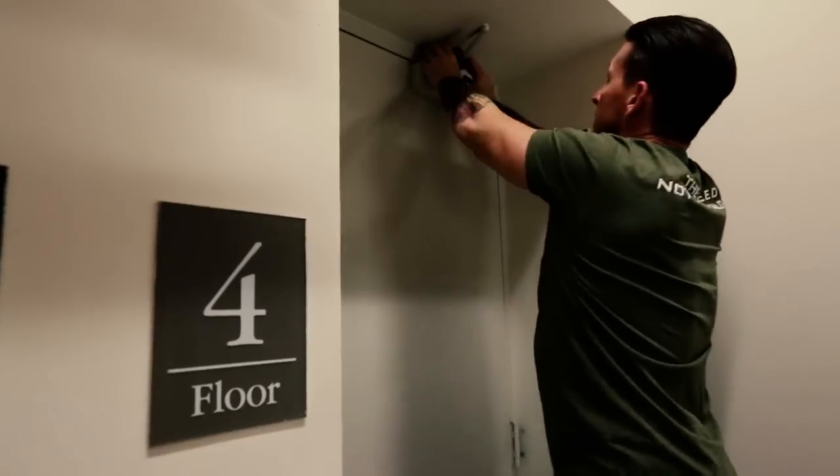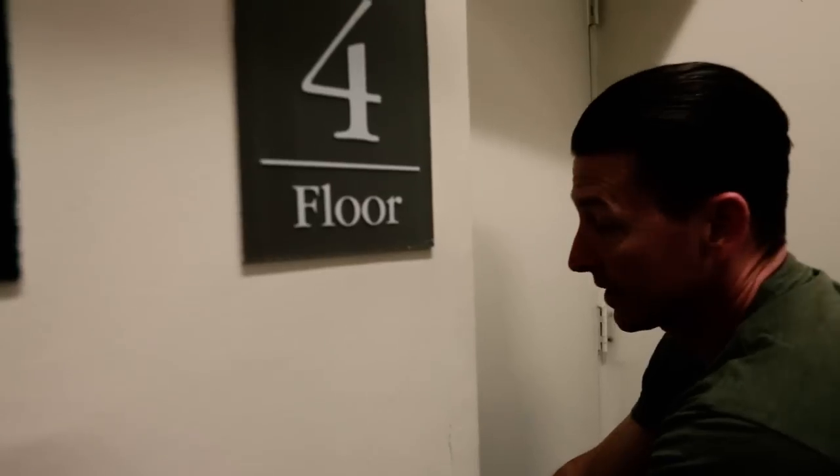There you go. Now we're going to test it. It's going to give a little but not all the way, and it's enough to keep a bad guy out.